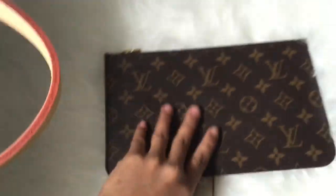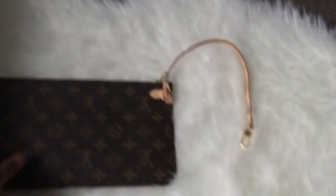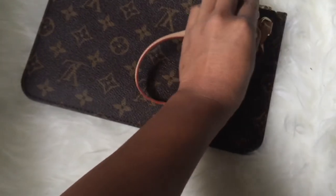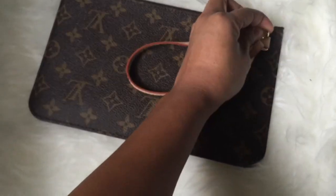I think that's how they add about two hundred dollars more to the price, and I know some people sell this pouch separately.